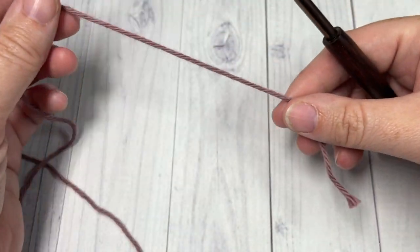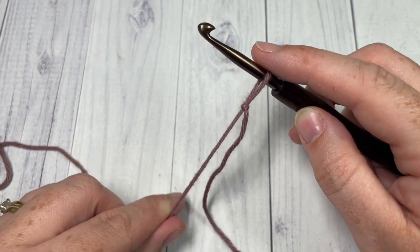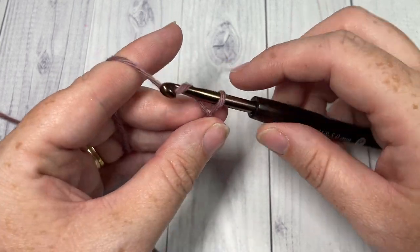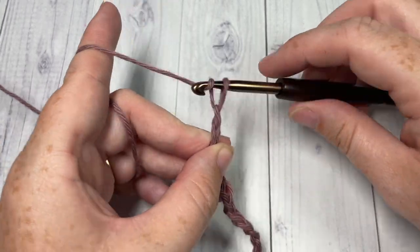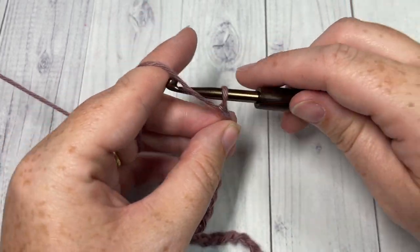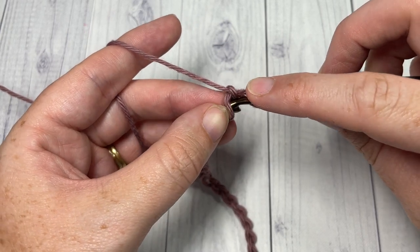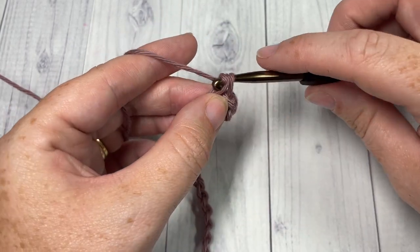Our stitch today is worked in rows, so we're going to start by making a slipknot. Once you get this stitch set up it's a beautiful, fun two-row repeat — you're gonna love it. Start by chaining an even number of chains, any multiple of two. Today I'm going to chain 22 stitches. Once you have worked an even number of chain stitches, begin row one by working a single crochet into the second chain from your hook, then single crochet into each chain all the way across.